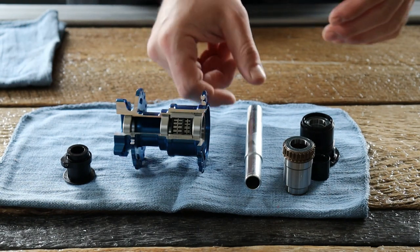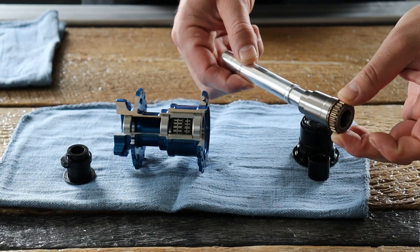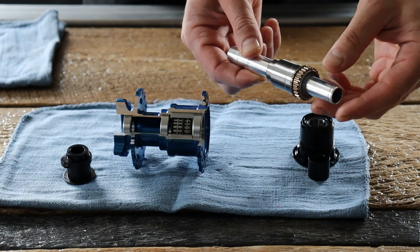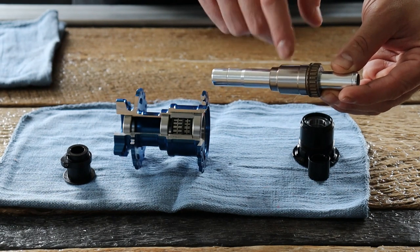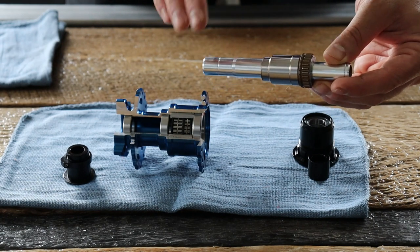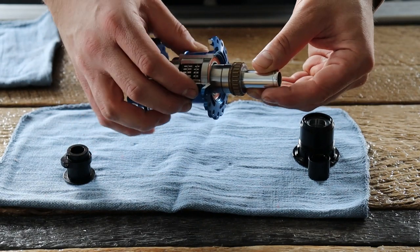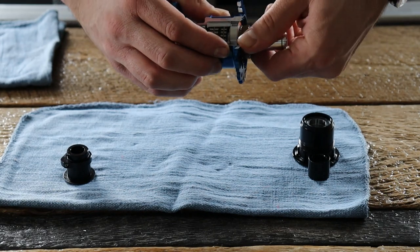To put it back together, start by reinstalling the driver onto your axle from the long-shouldered side. Make sure that the driver surface that goes into the clutch is clean of any contamination, grease, lubes, or any of that stuff. Slide it through the center of the hub, giving a counter-clockwise rotation to seat it into the clutches.